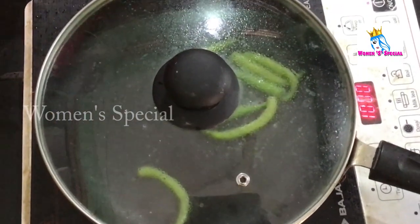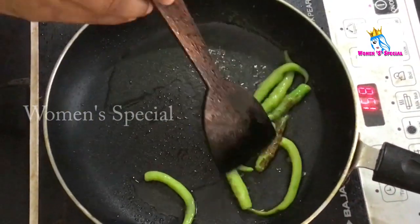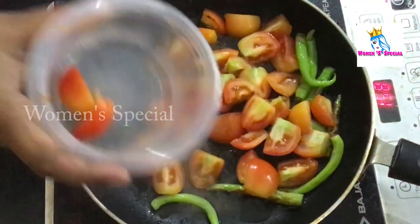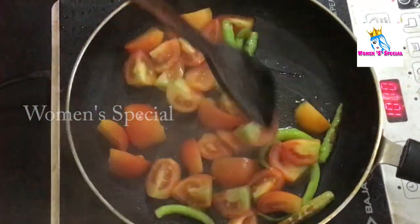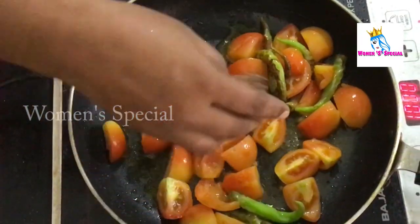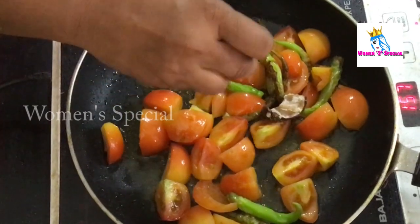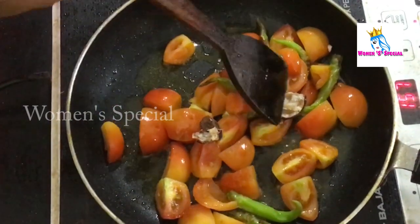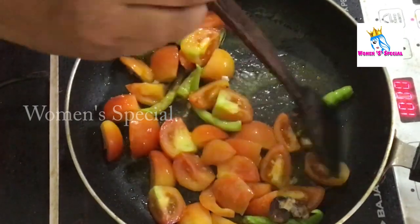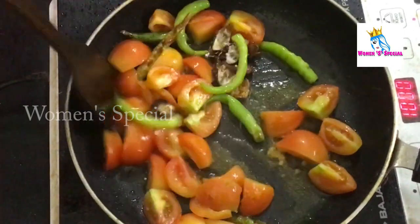We will pour it into the bowl to fill the bowl. Add to the bowl and mix it up.